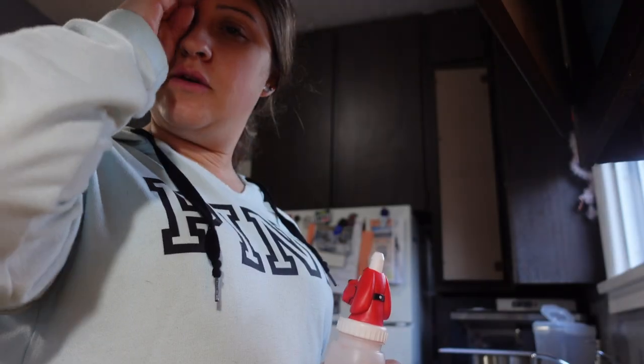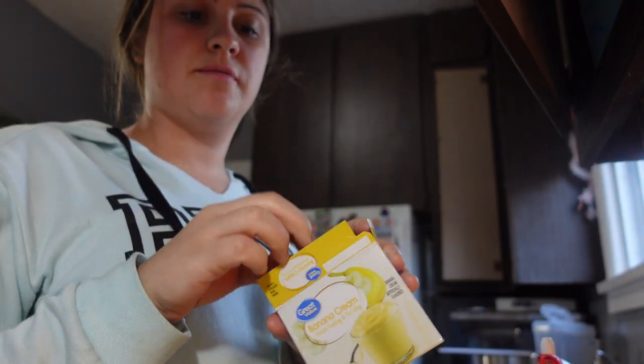I actually changed my mind — I'm not going to do the banana things just yet. We don't need two separate desserts, and the pudding over time gets a little watery. I might just make the pudding, but then what's the point? We'll just eat the ice cream sandwiches. I have a headache for some reason and I'm getting kind of hungry for a snack.